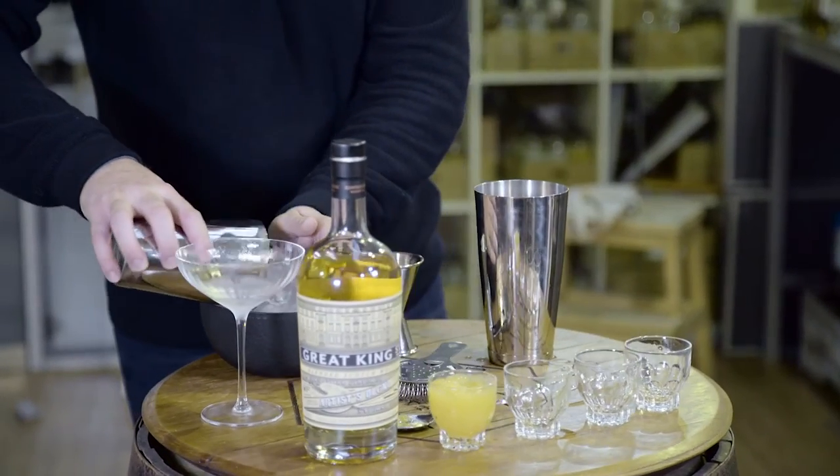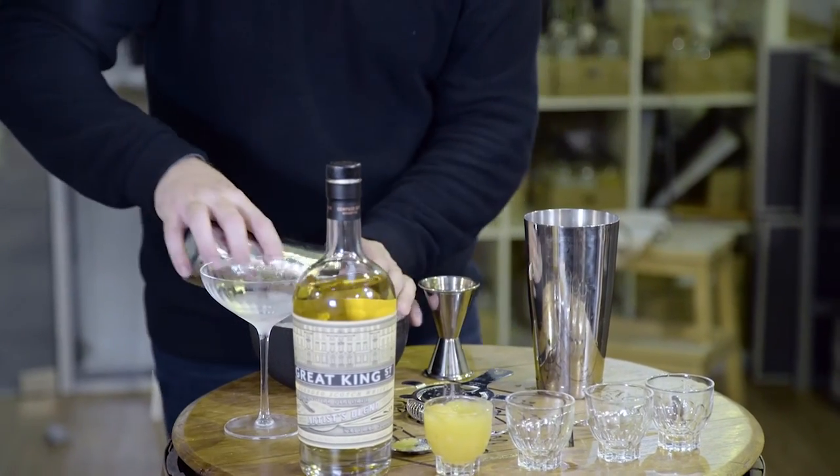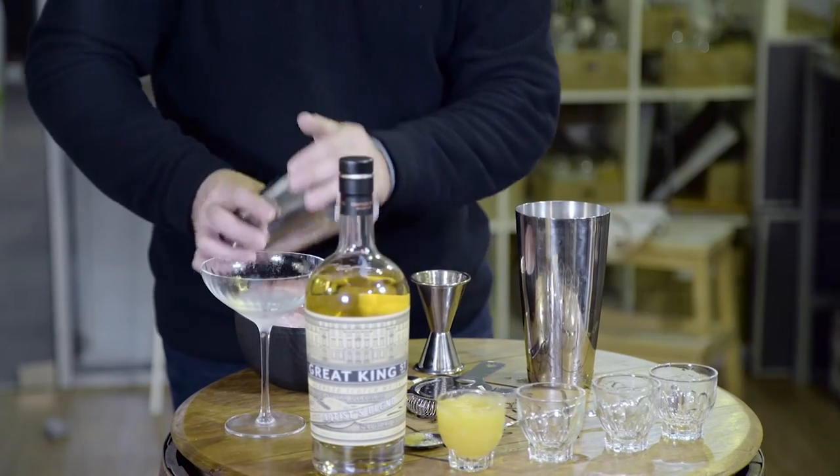Going to add in some cubed ice, pull the tin up to the top. Because we have added the egg white in there, we want to give it a really good shake. The egg white is just going to bring it all together, give it a nice creaminess and nice mouthfeel on the cocktail.